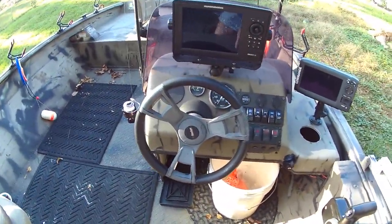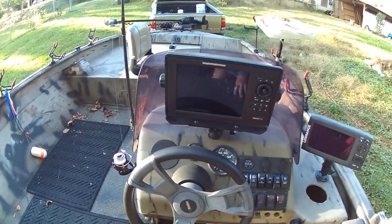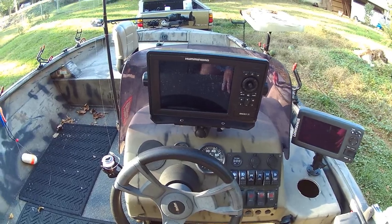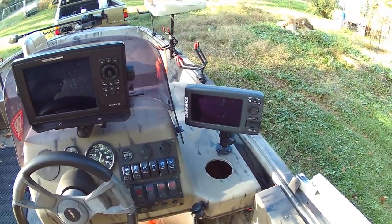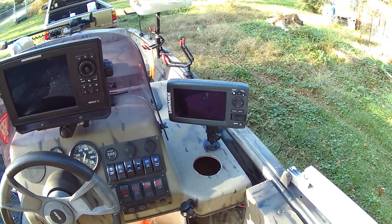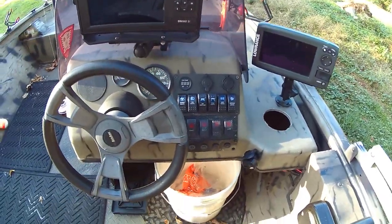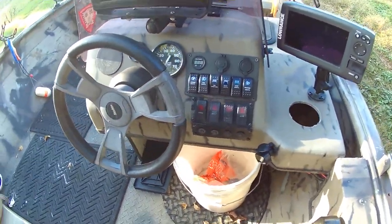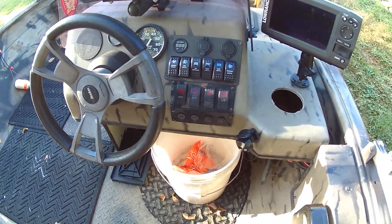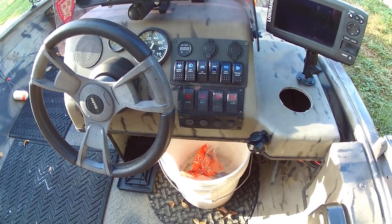In the driver's station, I have a Humminbird Onyx 8 SI depth finder that I use primarily for marking structure and fish. To the side of that is a seven inch Lowrance installed with Lake Master maps, which I use primarily for navigation. Power is distributed through two panels. The bottom panel has the nav anchor light, the bilge pump, and the aerator for the live well.